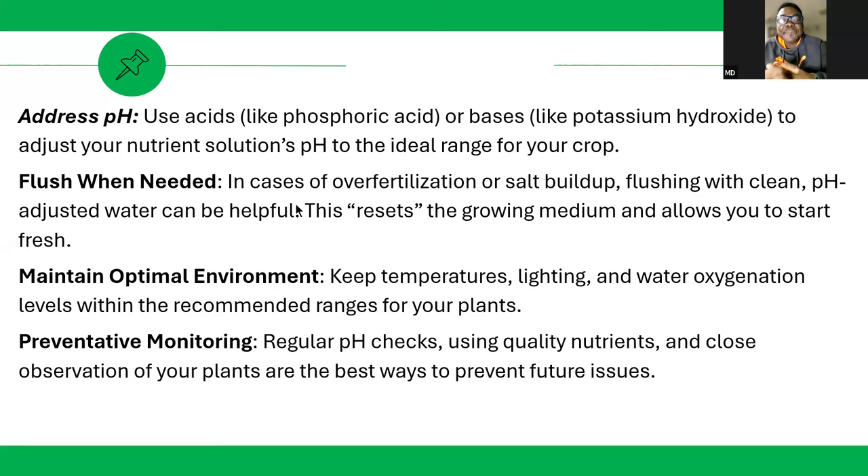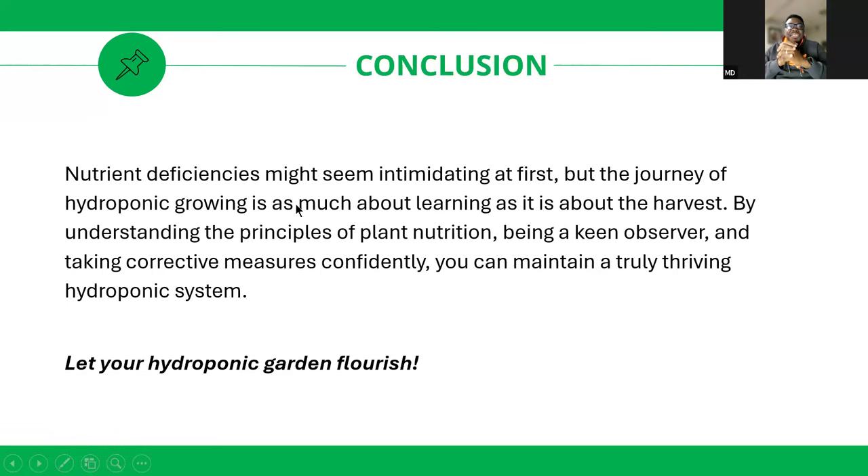In conclusion, nutrient deficiency might seem intimidating at first. As a hydroponic farmer, you've learned that for a very good harvest, you need to understand and observe your plants. When you understand the principles of plant nutrition, when you are a keen observer and quickly take corrective measures, you can have a flourishing production in your hydroponic or soil farm.